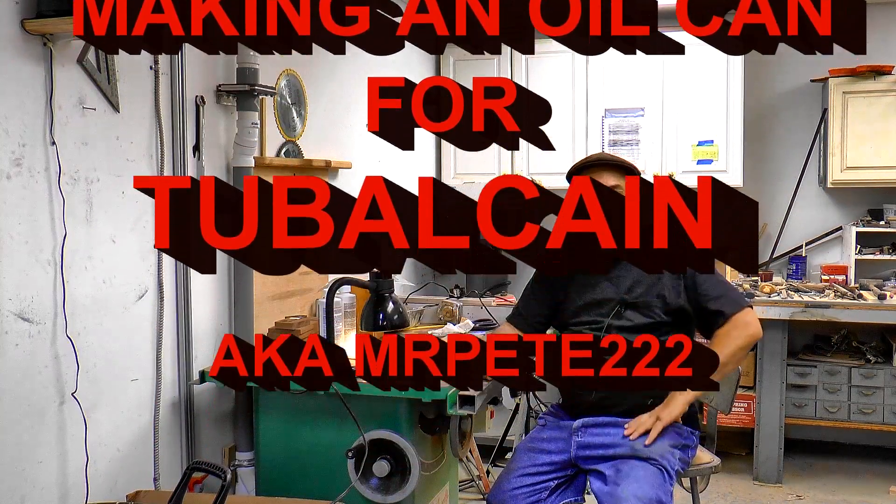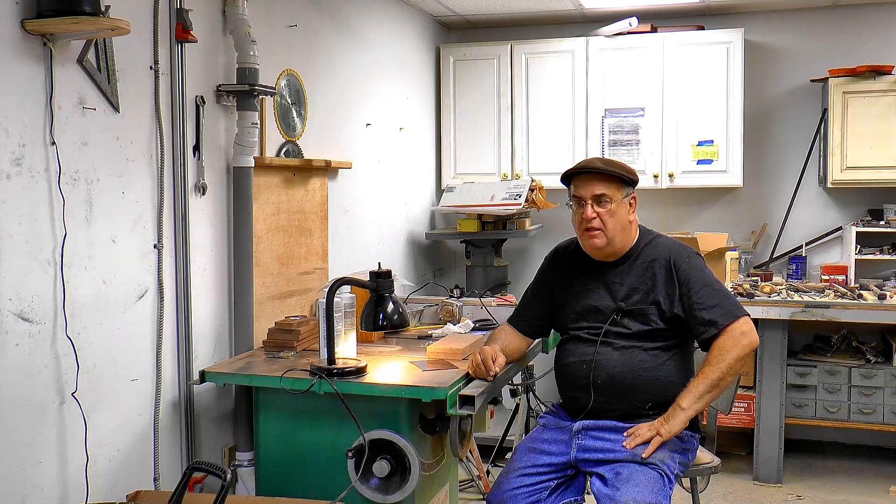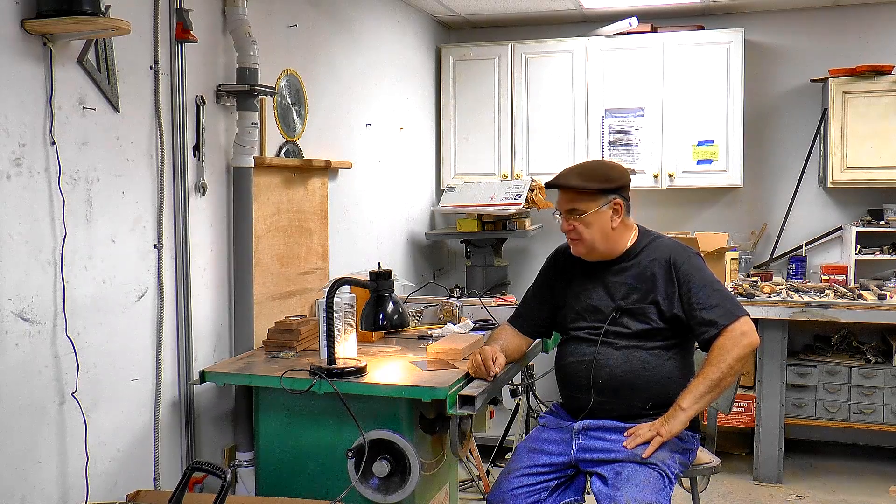Welcome back, Mercer Locomotive. Pretty hot today, a little hot in the shop. We don't have air conditioning, but we have fans and everything, so it's not too bad.